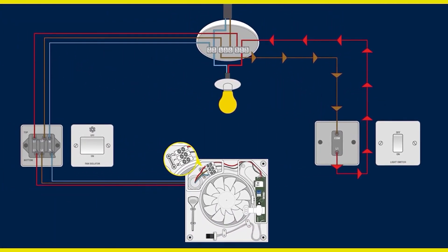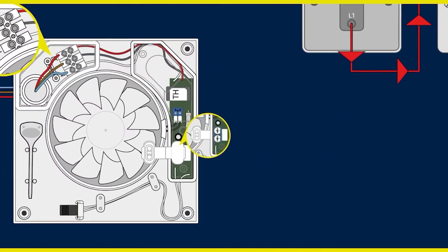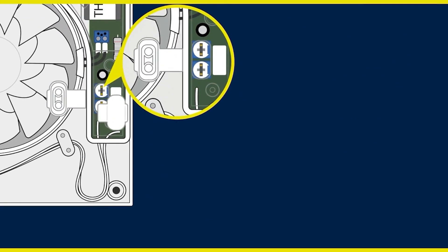However, when the switch is turned off, the fan will continue to run for a preset period of time. This is why we have the permanent live connection. Here you will see the small fan run-on time adjuster.